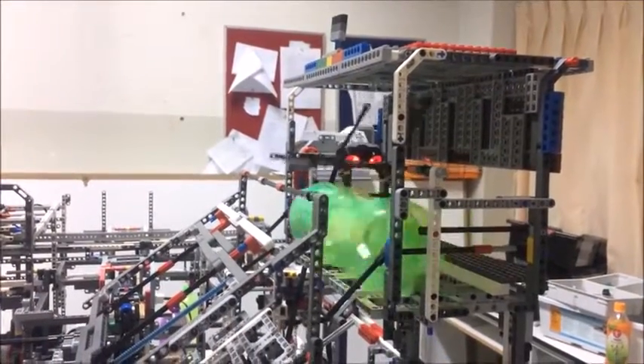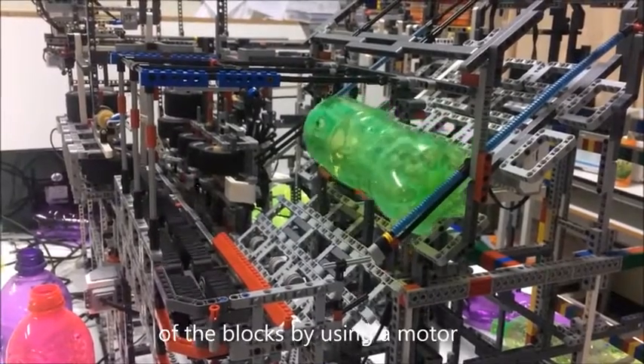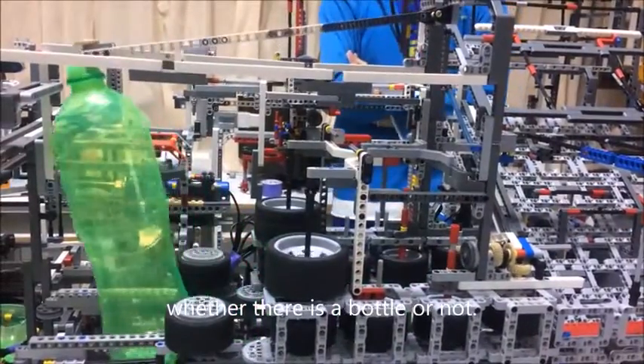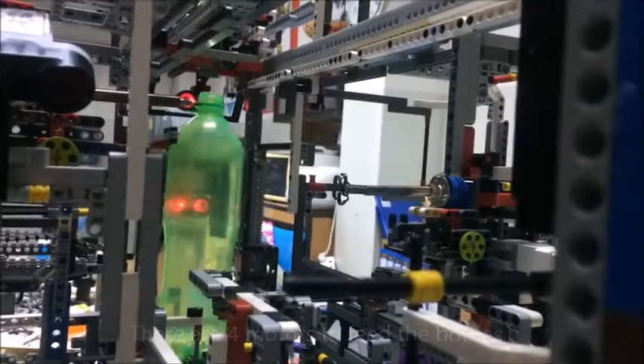When you flip the switch, the robot will release the bottle out of the block by using a motor to push down the bottle, and use a sensor to check whether there is a bottle or not. There are four motors to fill the bottle.